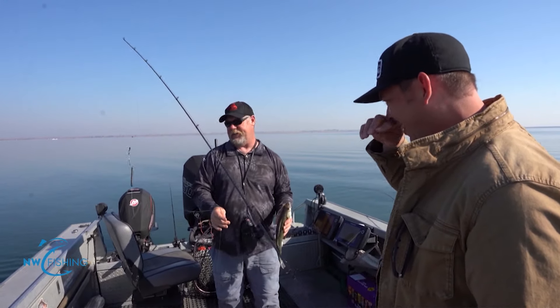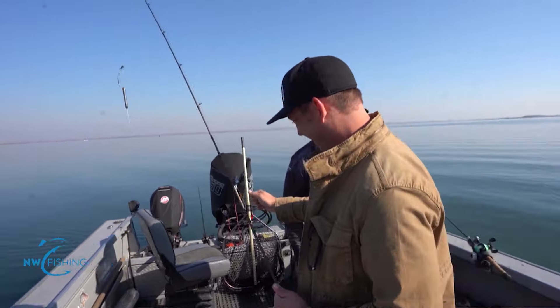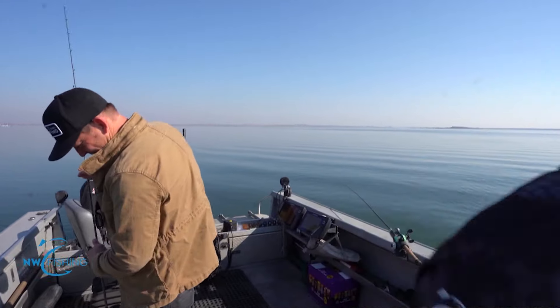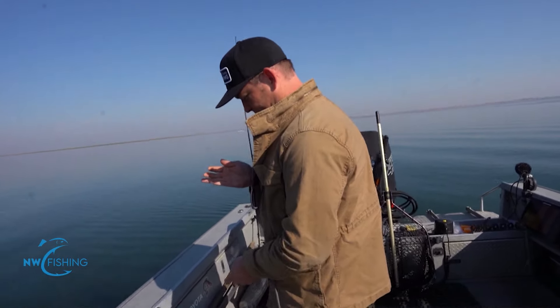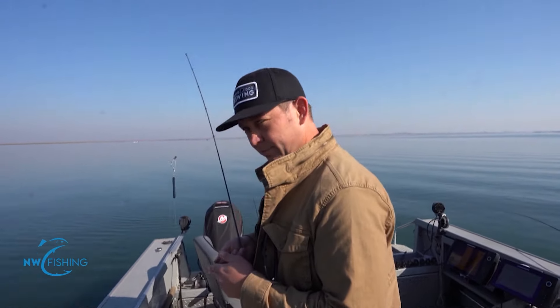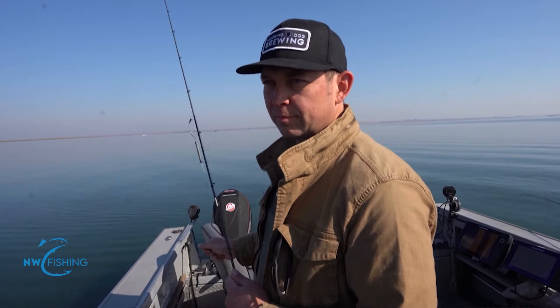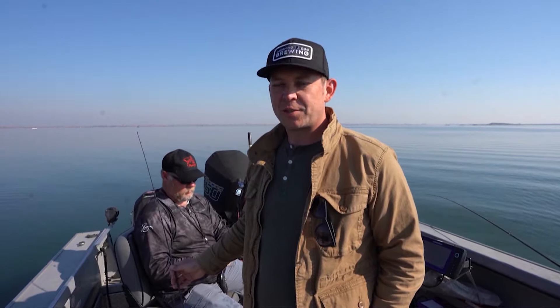It's a fine line between fishing and sitting in a boat looking stupid all day. We're doing the latter — you, however, appear to be fishing. Good job. Adam, do you want to tell people in Eastern Washington how they can watch more of you and the cooking segments you provide? Watch us on Crave TV weekends on Fox, or go to CraveNW.tv to check out some more episodes.